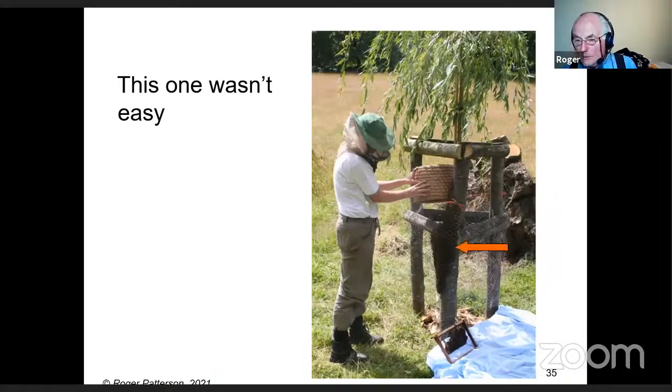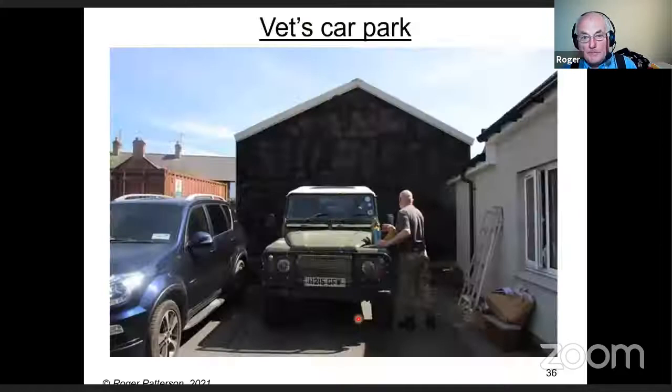This one wasn't very easy — you can see wire netting wrapped around the cluster and they just didn't want to come out. This young woman, Sigrid, had only just started keeping bees. She was a gardener on this property and found the swarm. We took it to her home, put it in a hive, and she set up beekeeping with it. This next one was in a vet's car park — quite difficult to get down.